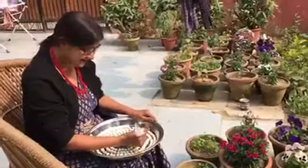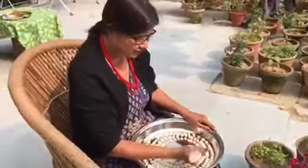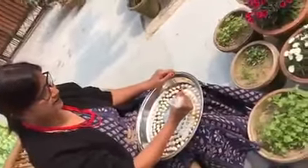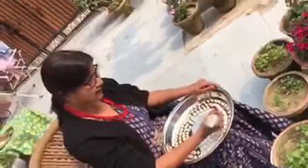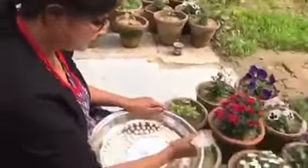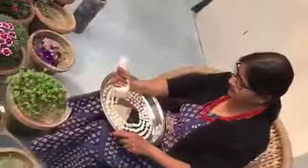Hello everybody! Finally, this is my second round of tilori making, inspired by my mom-in-law and my husband who loves eating all kinds of Bihari delicacies — the typical traditional cooking style. He was missing his mom's tilori, so finally I'm making it. This is my second time; I made it for the first time which turned out to be good.